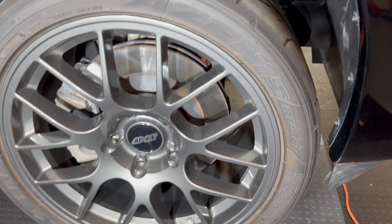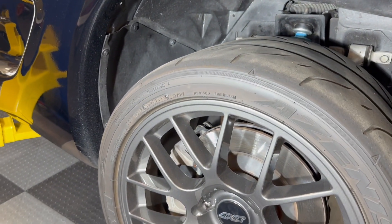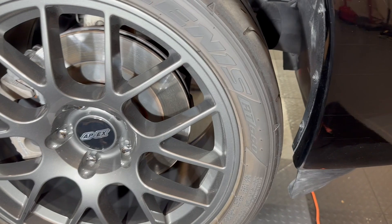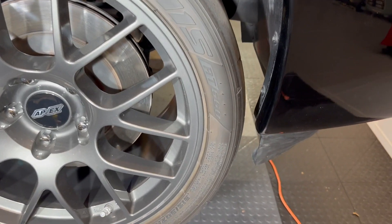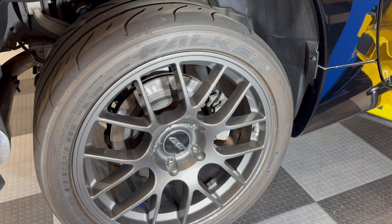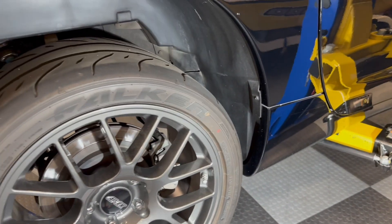Here's the passenger side front tire wheel well — you can see it's pretty much the same as everything else, nice and clean, no broken parts. It looks like there's plenty of meat on the front pads, and as you can see, everything is in good shape under there.